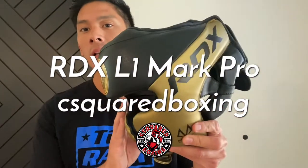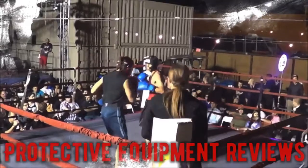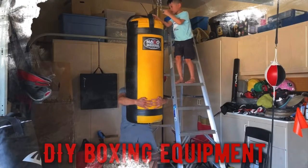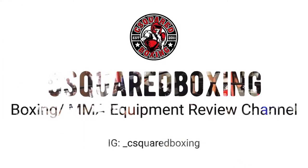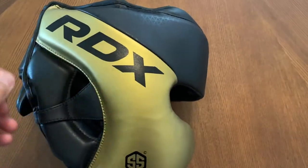Today I'm doing a review on the RDX L1 Mark Pro Cheek Protector Headgear. I got mine in size medium.